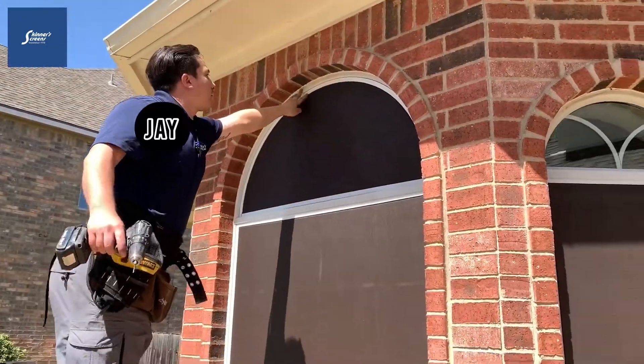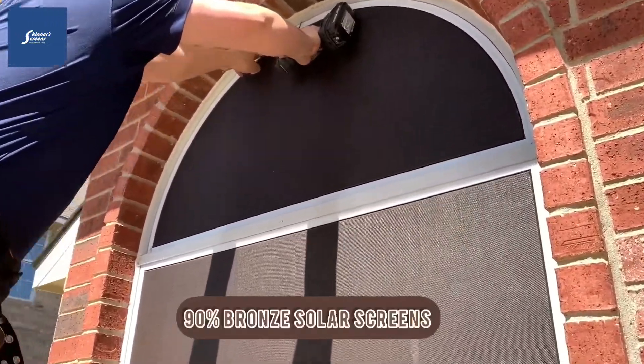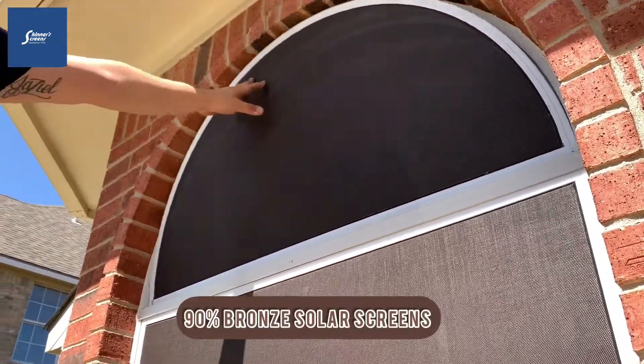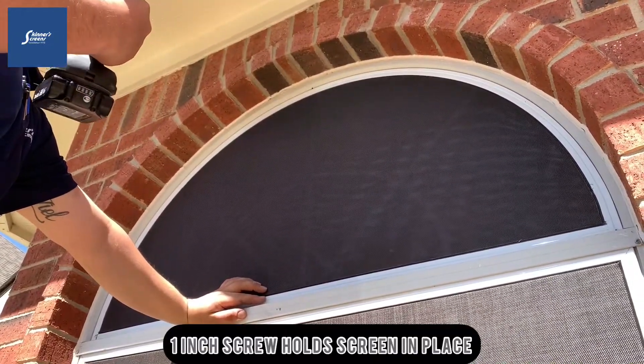Hey, this is Mike and Jay with Skinner's Custom Screens. We're installing 90% bronze solar screens today. We're also installing some arches. Jay is installing one of our arched solar screens. We're going to secure these by placing a screw in the edge of the frame to hold this screen in.